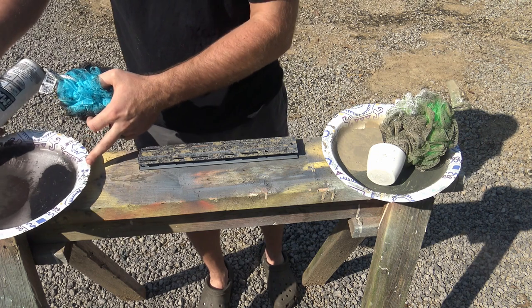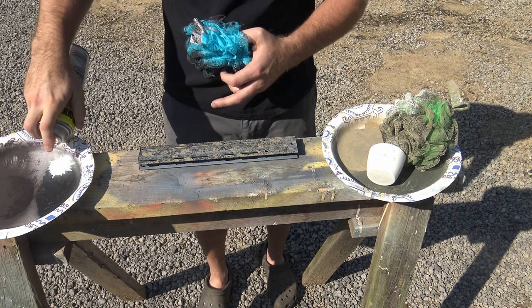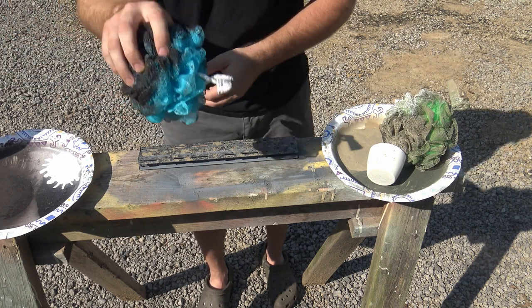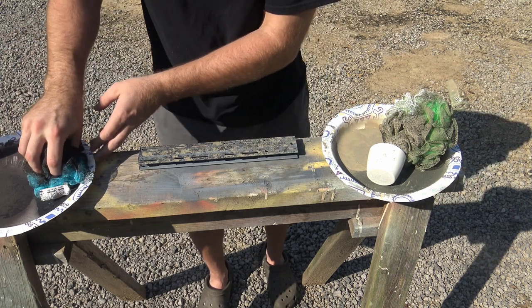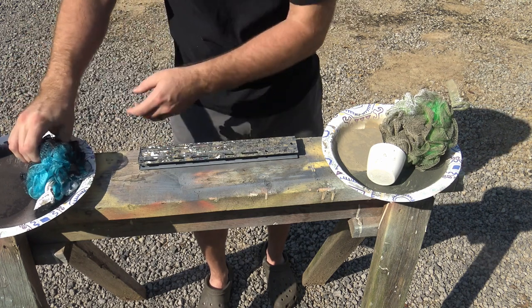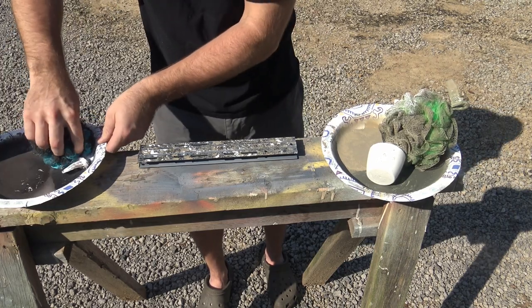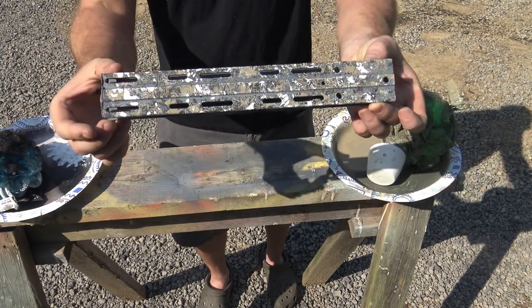Do the same thing — find your paper plate. It will not take very much of this. Do your best to, because there are so few spots, rotate your loofah every single time you dip it. We're just going to barely touch. And that's it — let's go compare it to the boot.